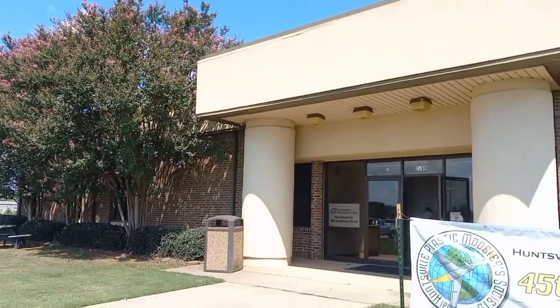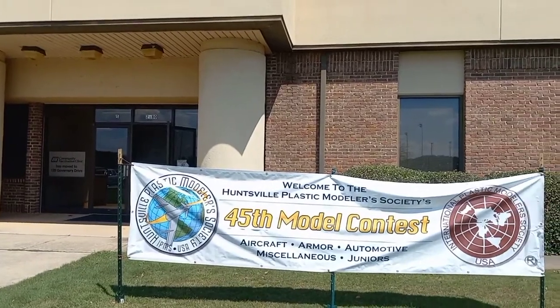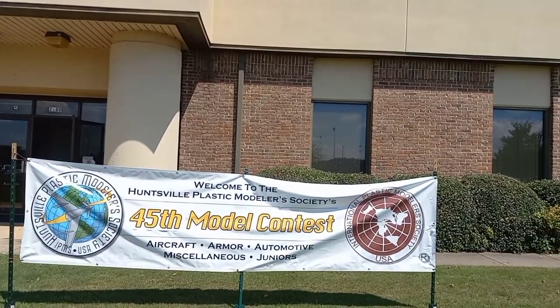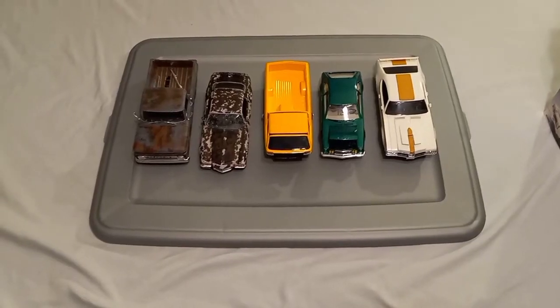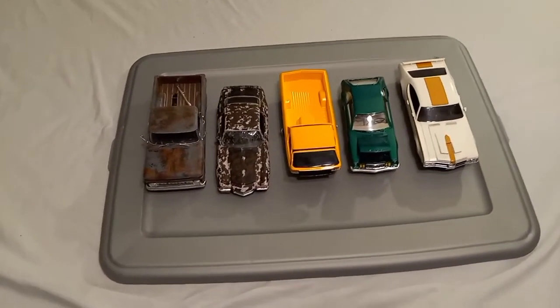Well hey there everybody, welcome back to another video. As you see, I'm about to attend my second model car show contest convention.